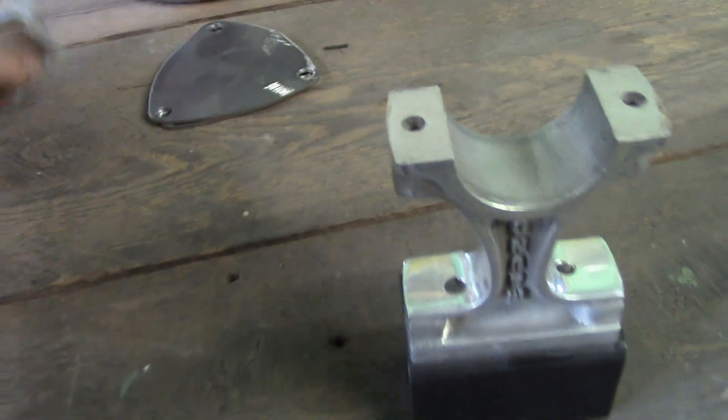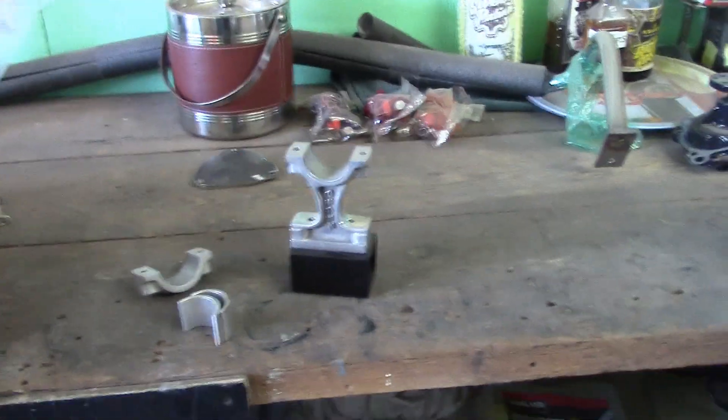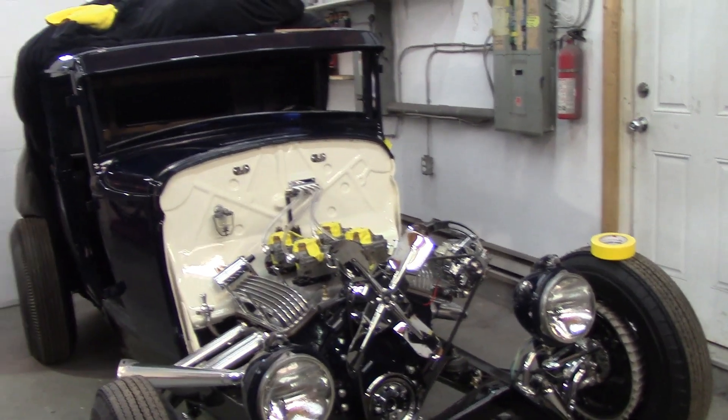There's my mount right there for the column. I've got to put that on and figure all that out. I feel like the day's slipping away quicker than it should have.